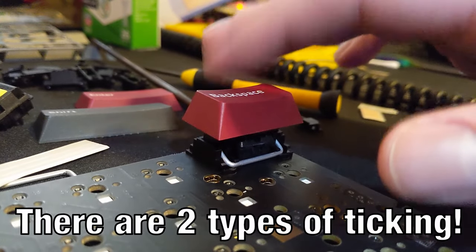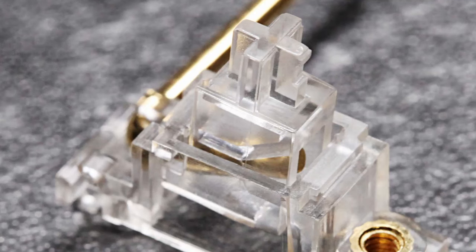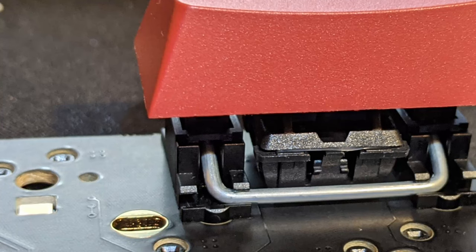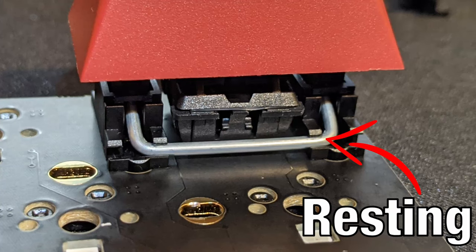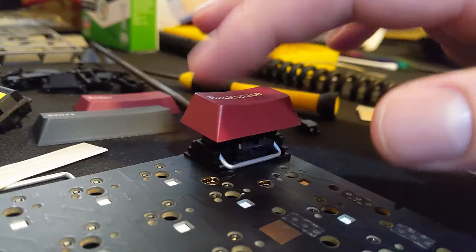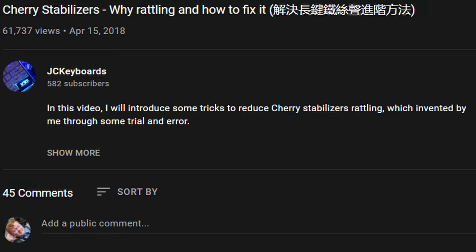As it turns out, there are two types of ticking. The first kind takes place inside your stabilizer, between the plastic of the little insert and the metal wire — this is what the holly mod aims to address. The other kind of ticking is between the metal wire and the plastic clip. What happens is that some part of your keyboard is misaligned, usually a bent metal wire. One side of the stabilizer has the metal wire resting on the plastic, but the other side has the metal wire slightly above it. Pressing down on that raised side is going to cause that ticking noise.